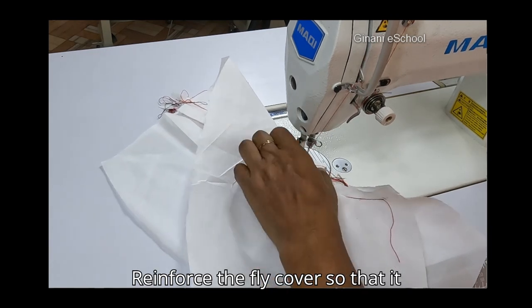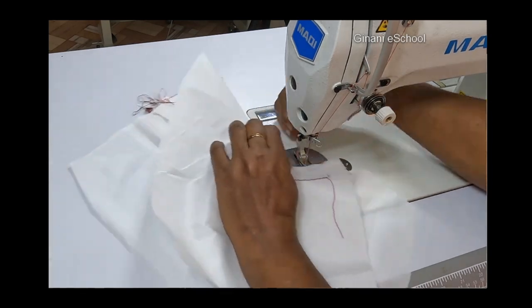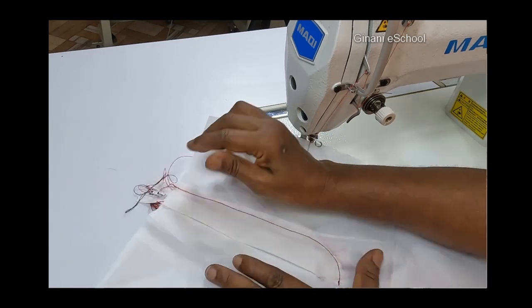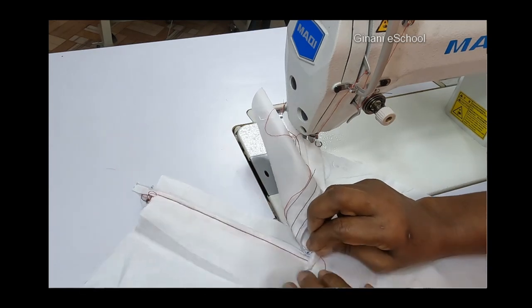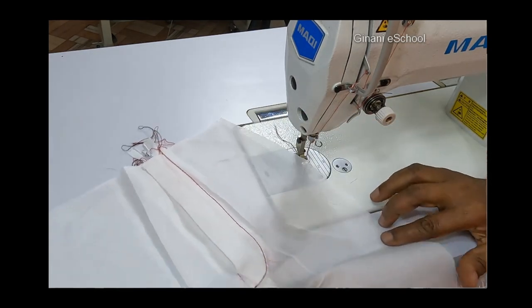Reinforce the fly cover so that it stays in place.